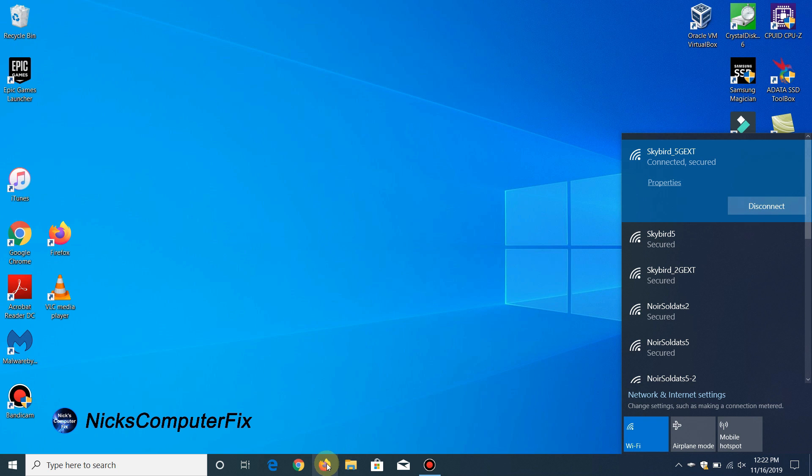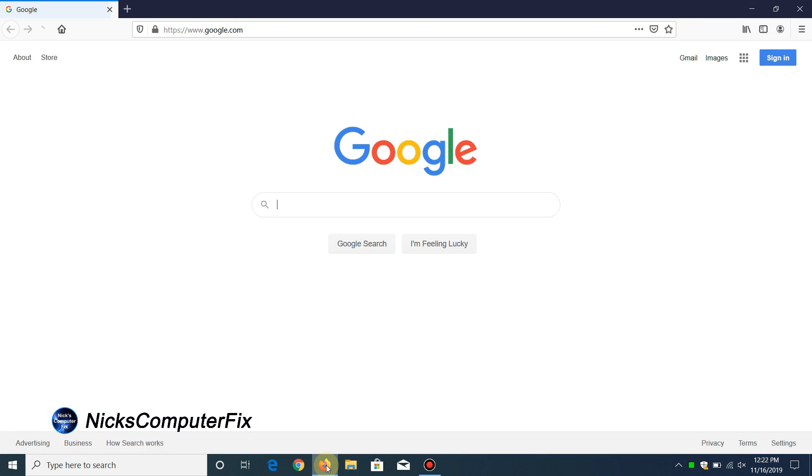I'm going to open up an internet browser — Firefox in this case — and it opens up my home page which happens to be Google. I'm connected to the internet via the extender at this point, so I'll go ahead and close this out.